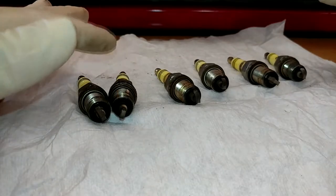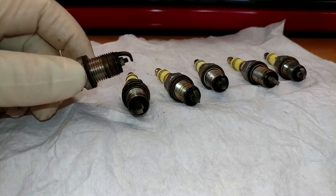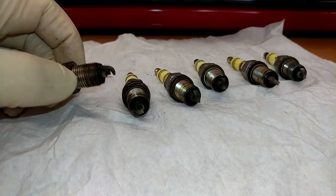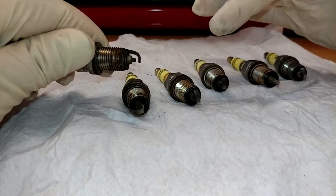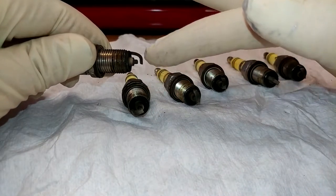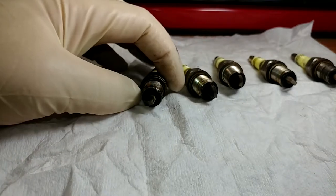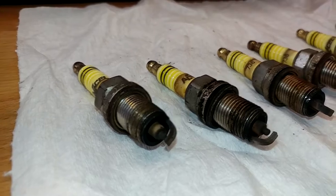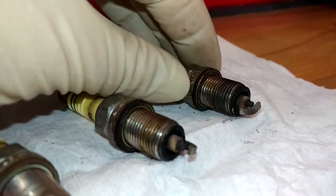We've got all our new plugs in and all our old ones laid out here in order, one through six. They all look like garbage — that is because they were running way too rich for way too long. This thing actually had a cracked exhaust manifold when I bought it in 2005 and I didn't fix it until a few months ago. So it's got about 70,000 miles on these plugs, and probably more than that on a broken exhaust manifold. You can see all the soot on them. I also checked all the gaps on them and they're all oversized by about 10 thousandths — they're all around 45 thousandths, meaning about 10 thousandths worth of material is actually burned off the electrodes. You can see they're visibly thinner.